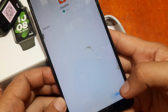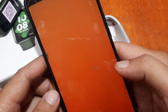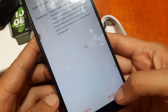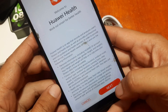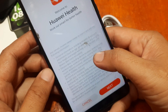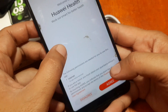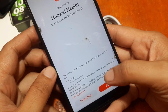We are done with the installation — let's open the app. There are permissions here, just tap on Next. Huawei Health needs to collect and use the following information: personal information, fitness data, and health data. Just tap on Next.